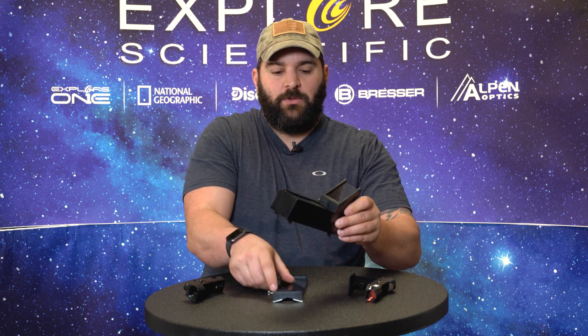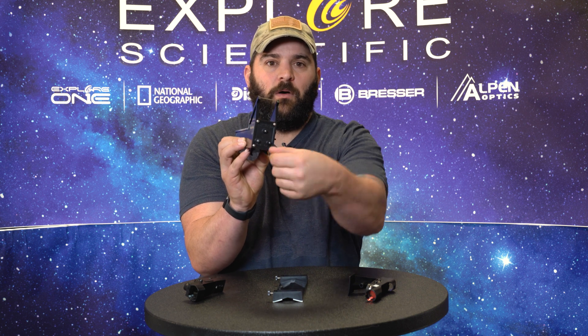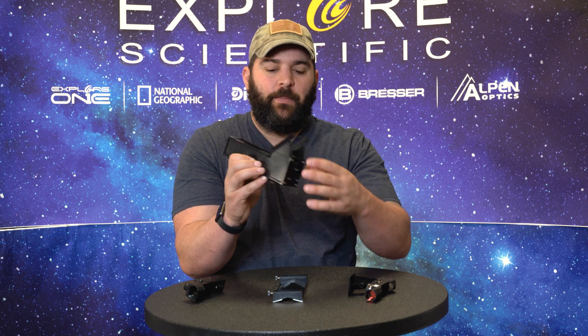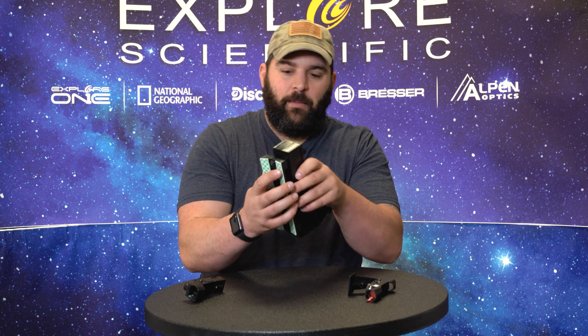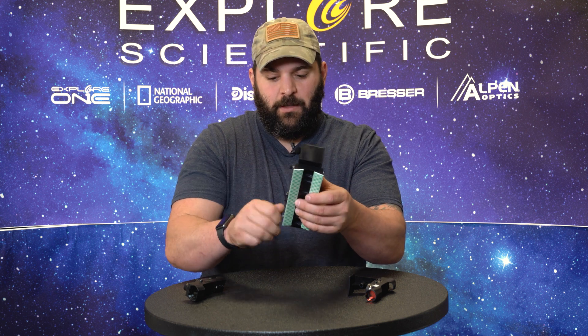With the Telrad, you do have to align it using three simple screws up here at the front — they're all thumb screws, so it's easy to do. Just take a little time and patience and you can get it done. It's best to do it when the moon is up so you have something nice and bright to focus on.